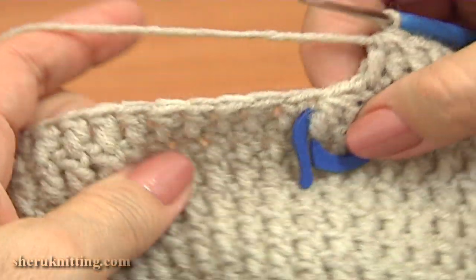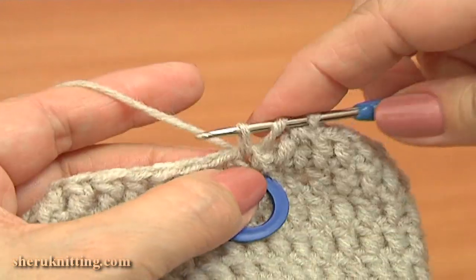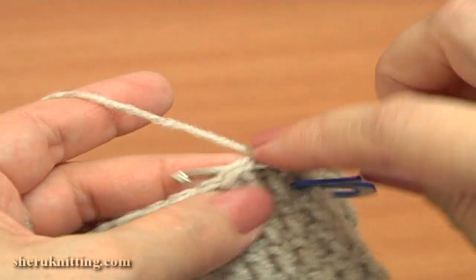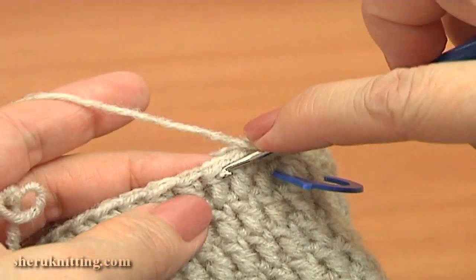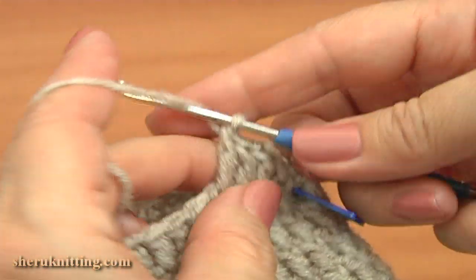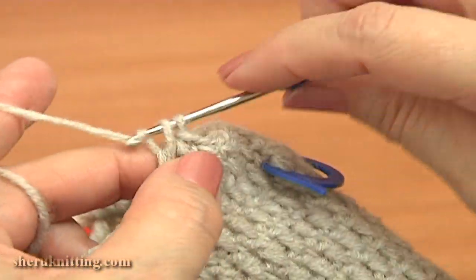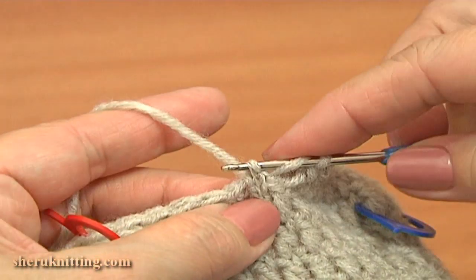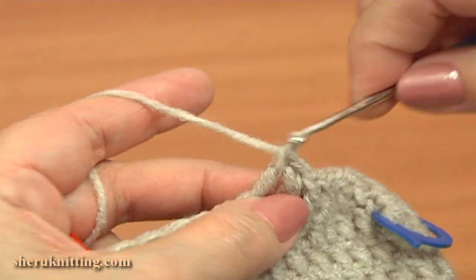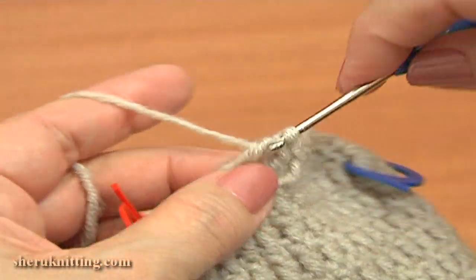Then continue double crochet 3 in each of the next 10 stitches. The first double I am working through the next decrease stitch. With each next round I will be moving the divider up to mark the stitches above this decrease stitch. Work through the following stitches — do not skip any stitches on the previous round: 1, 2, 3, 4, 5, 6, 7, 8, 9, and the last double 10.